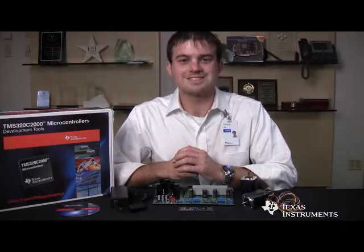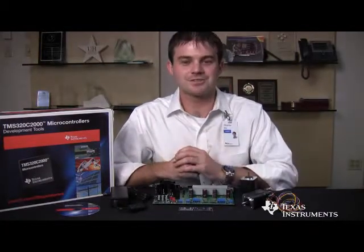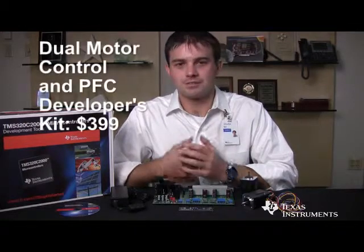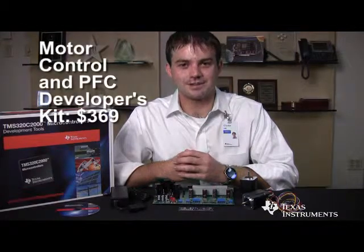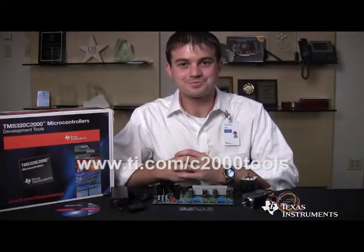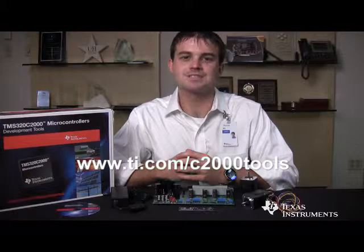Right out of the box, this kit allows customers to easily spin two motors and perform power factor correction using one microcontroller at a very low cost. The dual-axis motor control developer's kit is $399 and the single-axis kit is $379, and that includes everything shown here. For more information on these kits, please visit www.ti.com/c2000tools.